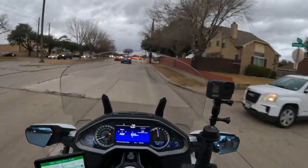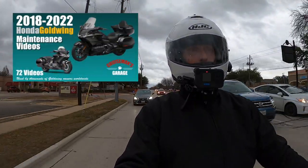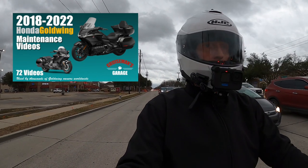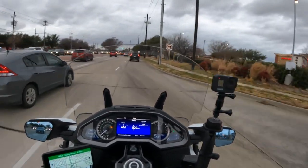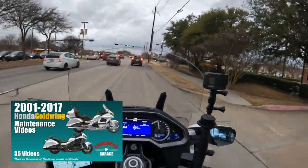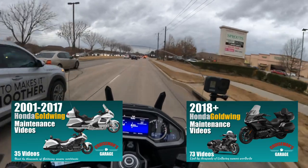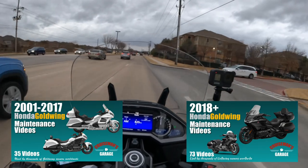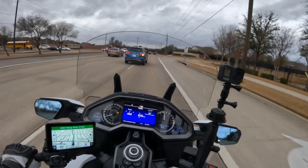I want to thank all of you who purchased my Cruiseman's Garage maintenance videos for the Gold Wing. It helps support this channel — hopefully you find value in it. If you have any questions about those maintenance videos, put it in the comments. I have two sets: one for the 2001 to 2017 Gold Wing with about 35 videos, and another series for the 2018 to 2022 Gold Wing with 73 videos. I just added a new one about two weeks ago. Thank you for those purchases — it really does help support this channel.